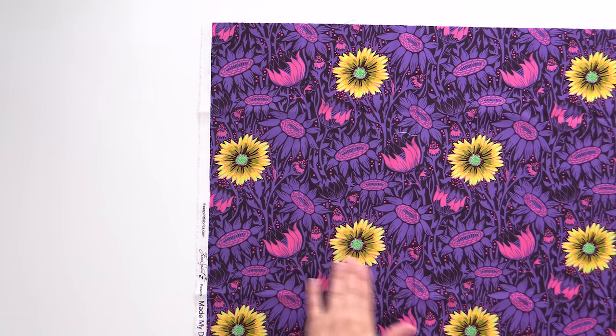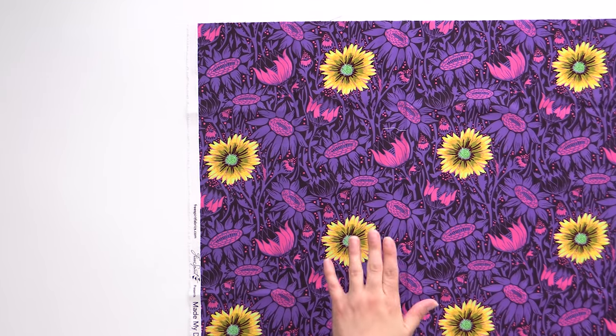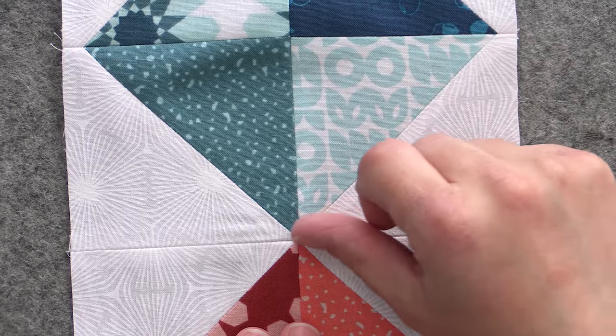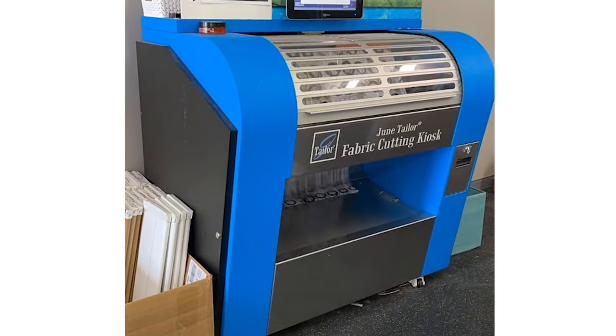Number one: I do not pre-wash my fabric. I used to do this all the time when I was a new quilter — I'd get everything home, wash it, iron it, fold it pretty, put it away — but it just didn't have that fresh, off-the-bolt crispness anymore, and it never looked as fabulous. I had trouble getting it to fit the way I wanted, because all those starches from the fabric-making process got washed away. That's one reason, but the biggest reason is I just don't have time.